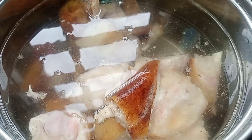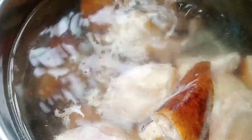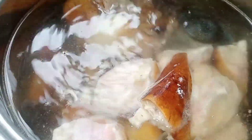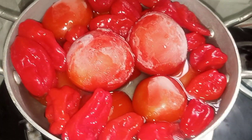So today, I want to teach you how I make my delicious okra stew. I have here about one pound of cow leg. I'm just going to cook it with water and then a little bit of salt.